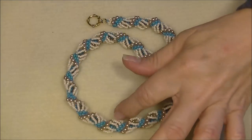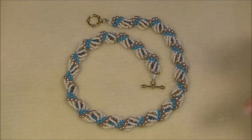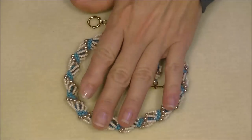Hi everyone, this is Gina. Today I'm going to show you how to make a Dutch spiral necklace. Somebody requested this tutorial, and I also want to show you how I end my Dutch spirals, because a lot of times you can find a stitch online but you can't find it as a finished product. This is the way I do it — I've simplified it to where it's really easy to enter.